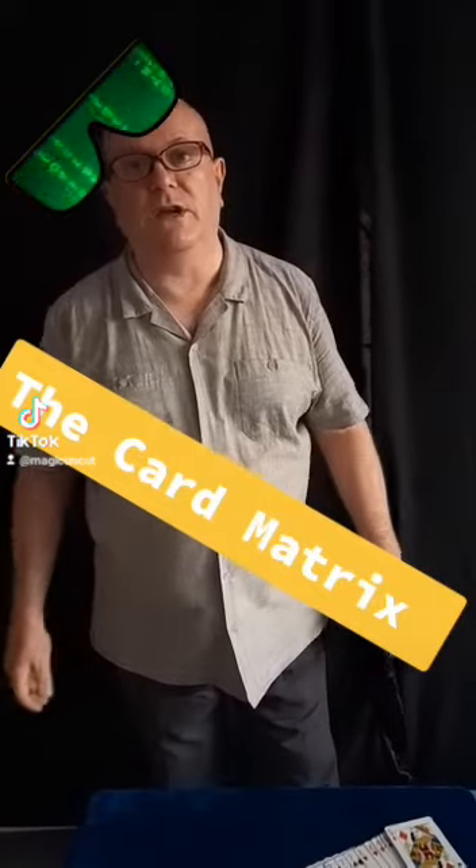My name's Graeme, behind the camera we'll have my lovely wife Diane. Say hi, Diane. Hi Diane! Ask me a question about magic.